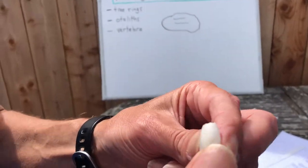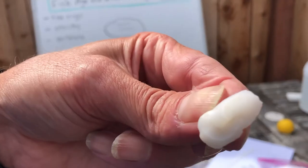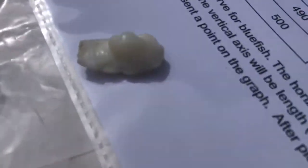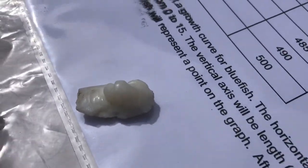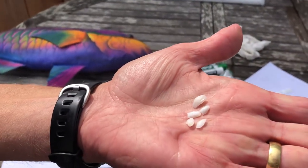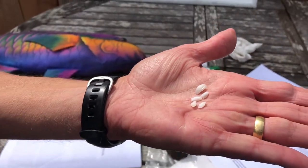So this is an otolith from a white sea bass — a real big croaker. It's a big otolith. Some of the otoliths we used earlier in the year were pretty small. These are otoliths from white croakers that you guys actually helped extract way back in September.